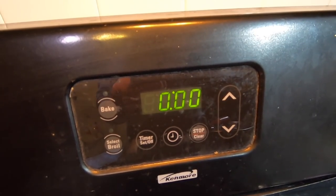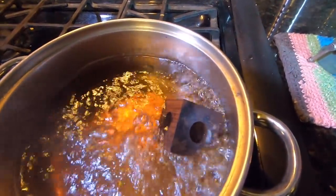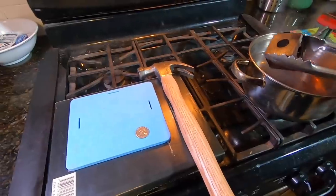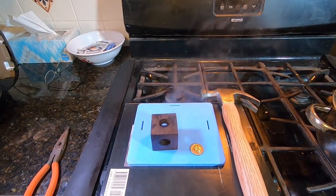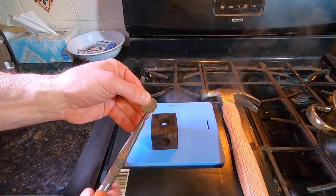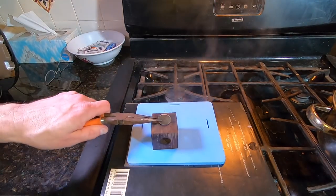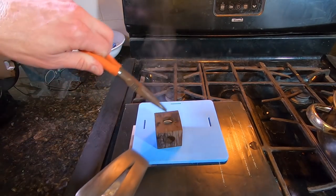After 15 minutes of boiling the wood block, it should be soft enough to forcefully pass the quarter through the opening. Here comes the big secret: after you've removed the wood from the pan, place it on a firm surface. Hold the quarter using a needle nose pliers, give it a good whack or two, then push it in the rest of the way.